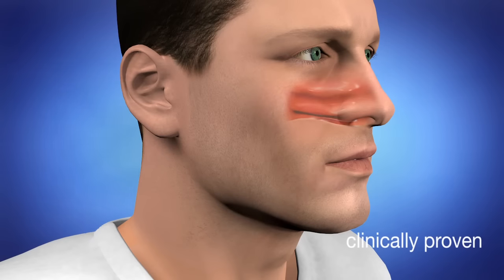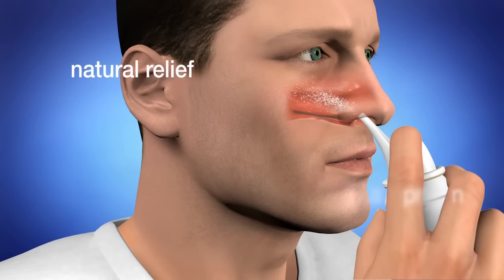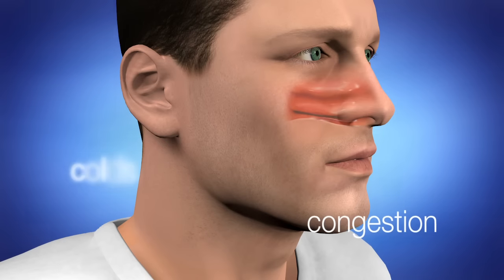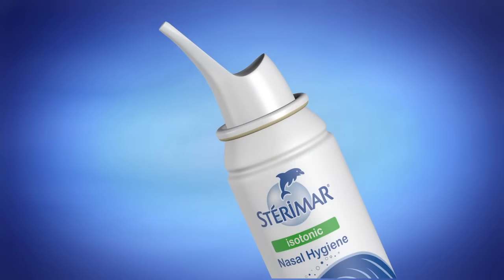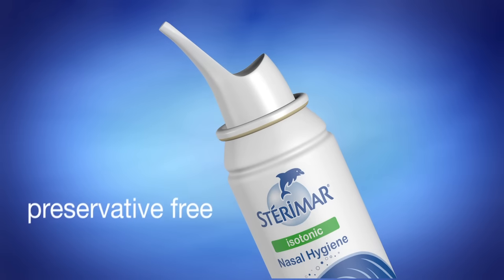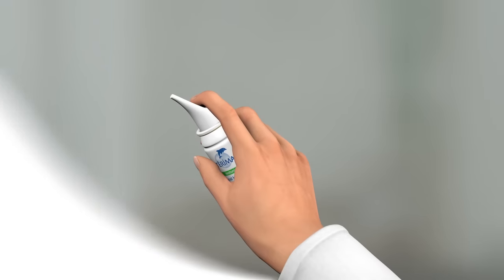It is clinically proven to provide natural relief from nasal disorders, such as hay fever, colds, congestion or sinusitis. Steromar is packed with beneficial sea minerals and is free from drugs or preservatives.